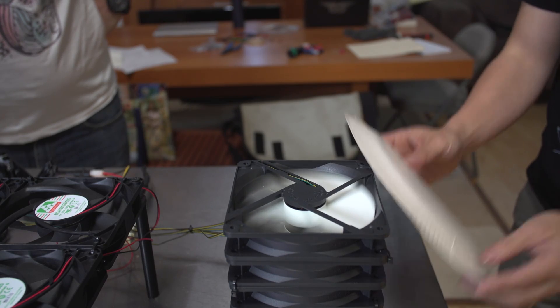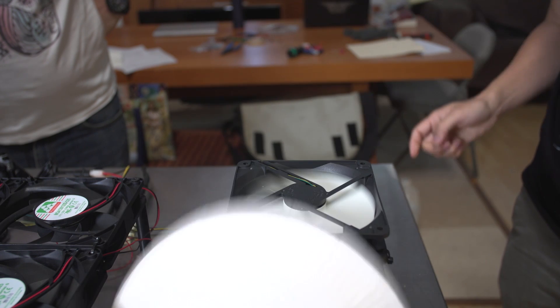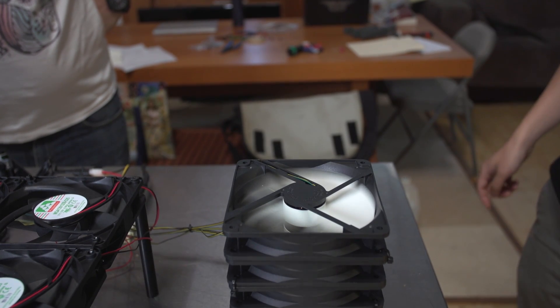First of all, never do this — silliness. We have four or five fans stacked up vertically. What you can actually see is it does nothing. You actually get more air out of one fan all by itself, and when you turn them all on, they interfere with each other. It just doesn't do anything. So what happens if you get a much bigger fan — the monster?